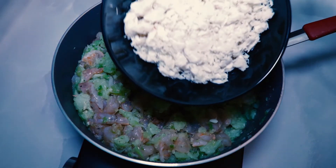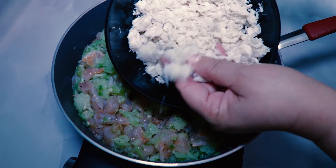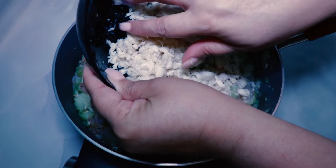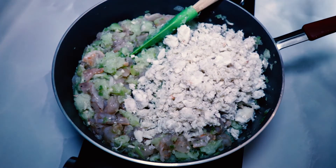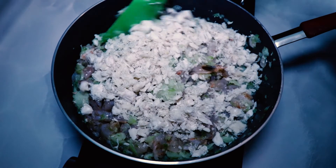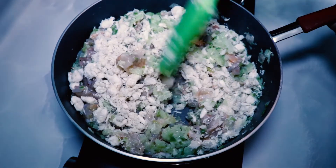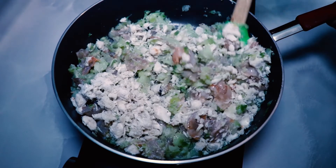Mix in a pound of white crab meat — this is not lump crab meat; it has a more flaky texture and is a little less expensive than lump but still has that mild flavor. White crab meat is sold in 8 or 16-ounce containers like claw meat. You can use claw meat as well, but if you do, cut back to about half a pound because claw has a stronger flavor and you don't want to overpower the shrimp — you want to taste both the shrimp and the crab. Gently incorporate the crab before moving on.